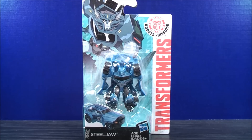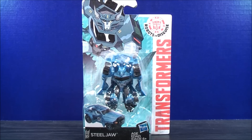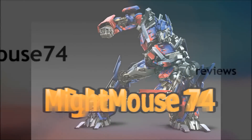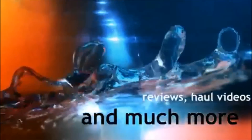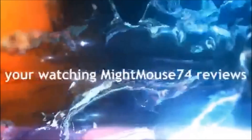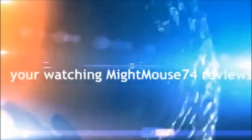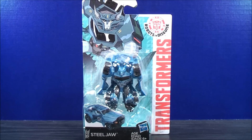I'm Mightmouse74 and this is a Transformers video review for the Transformers community. Please subscribe to Mightmouse74. Hey, what's going on Mouseketeers? Mightmouse74 with the Transformers video review. From the new Transformers Robots in Disguise, this is Legends Class Steeljaw.